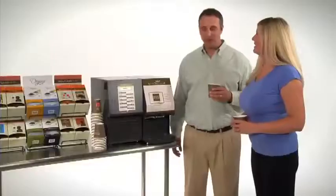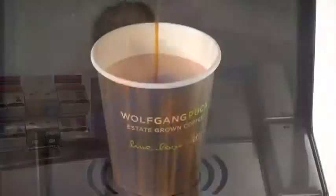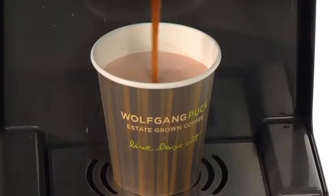A great coffee house quality drink is now available to you at the simple touch of a button. Hot, fresh and made the way you like it.